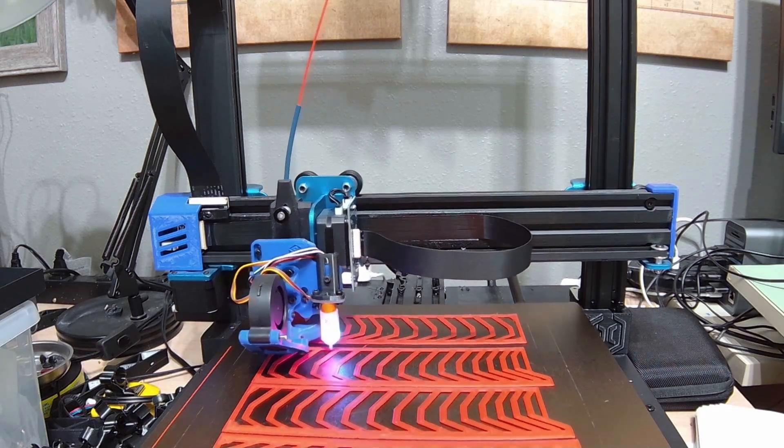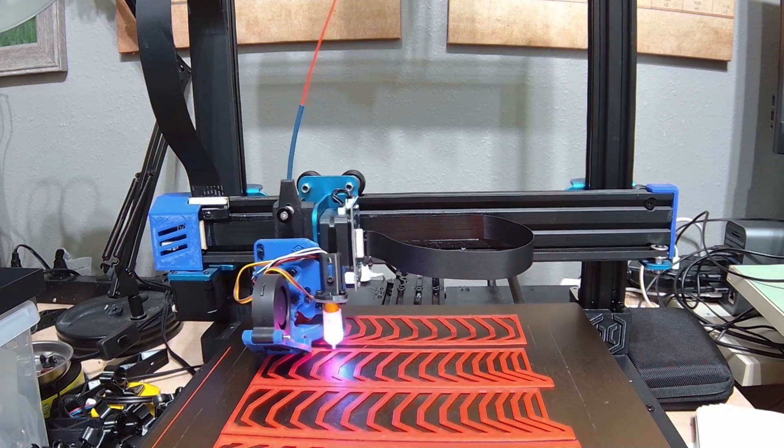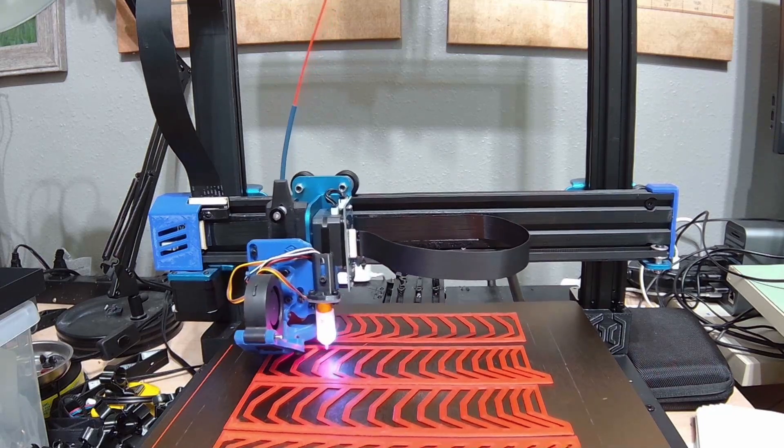If you're interested in this brand of filament, I'll put the links in the video description. I'm also going to put the links to the Mercury 1 documentation so you can see what I'm going to be doing.